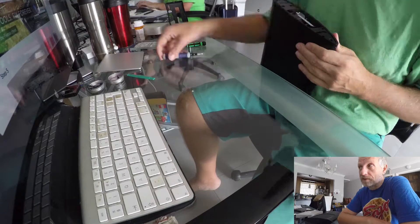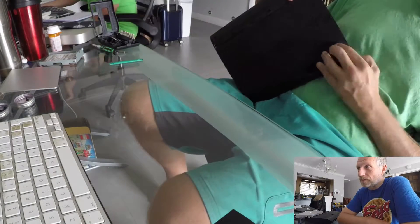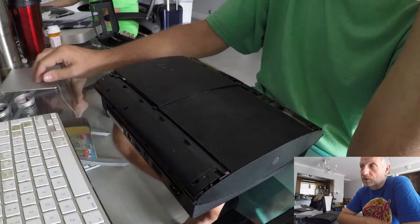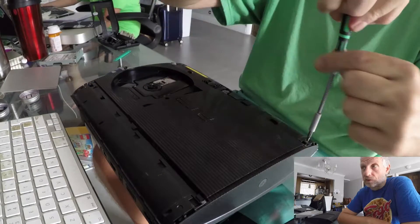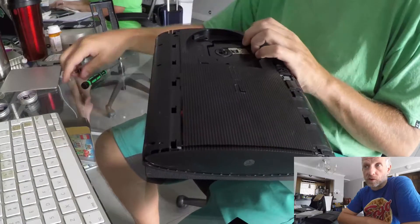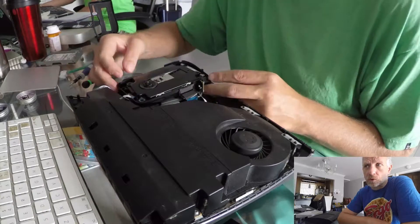The most difficult bit to take off were the two finishes — the little plastic strips at the top and bottom of the front and back of the PlayStation. Those were really difficult to take off; my wife was saying 'oh my god, it sounds like you've broken one,' but luckily I had not. Here's the bottom finisher removed, and you can see a lot of dust, so I've got my handheld vacuum cleaner handy. Compressed air didn't do the trick for that dust.